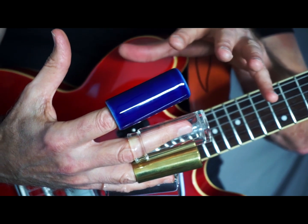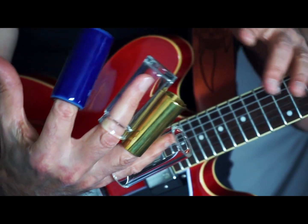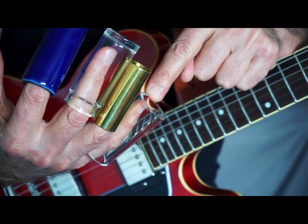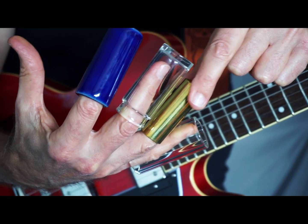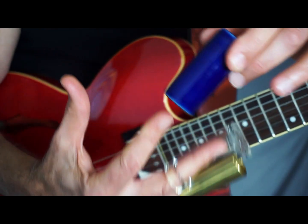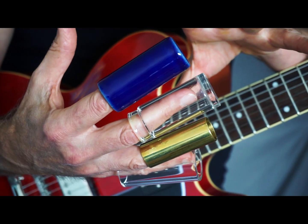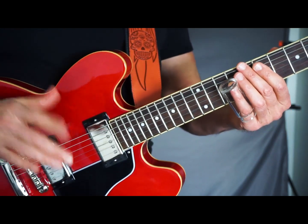I'm going to do a review on this, but I wanted to point out something. Obviously you're not going to play slide like this, but as you can see, we've got a traditional glass slide, we've got a brass slide, we've got the world famous Choracetan slide, and then of course we've got the ceramic slide. Each one of these has its own characteristics and sound, and I'm going to get into that in another video.